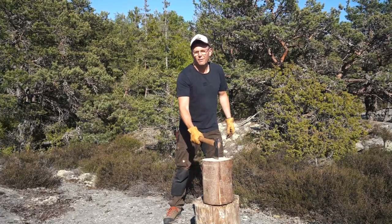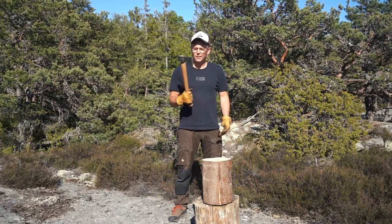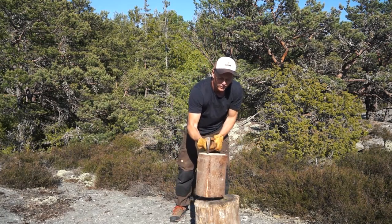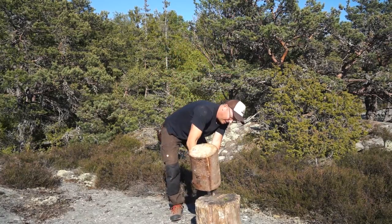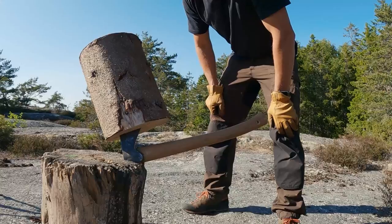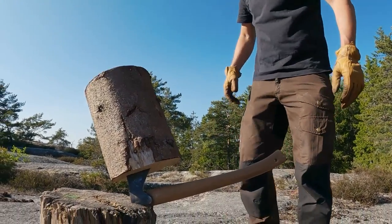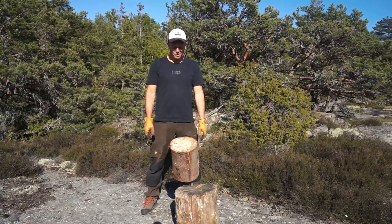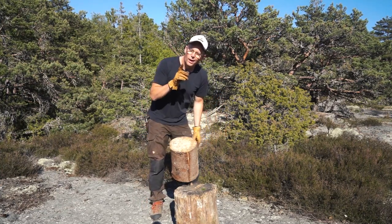Here we have a pretty big log. Now I'm going to show you a technique on how to split this one. Do like this — put it on your shoulder. Pretty funny, wet stub. Well, as you can see, this one goes in the bloopers 2023. I will try again.